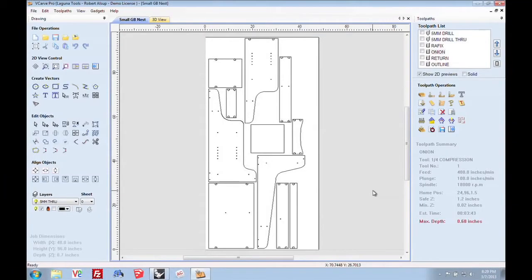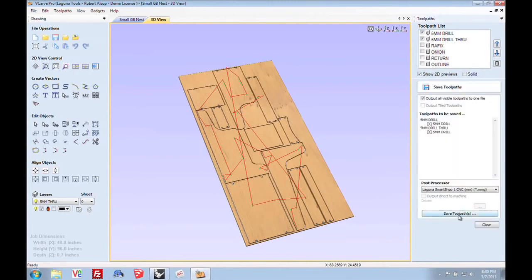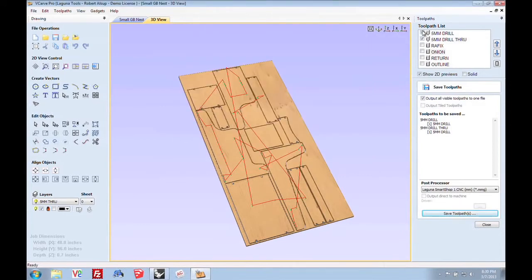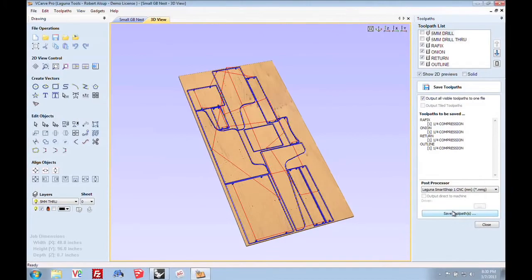Before we output code, let's do one more thing. VCarPro has great simulation, and when you're just learning CNC, it's your real friend — because if it's wrong on the screen, it'll be wrong out there. So let's go to the simulation and basically simulate all the toolpaths to make sure what comes out on the sheet is what we think is going to happen. That looks great. Now I'm going to output the toolpaths that have the 5mm drill as a program and save that — I'll just call it '5mm.' Then I'll select the other toolpaths that use the quarter compression bit and save those as 'COMP.' Now I've got two programs that are easy to identify. I'll transfer those over to a jump drive and go out to the machine.